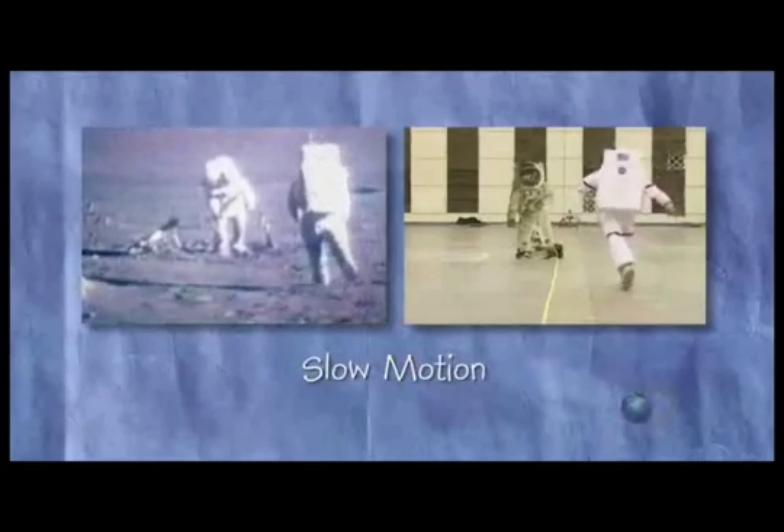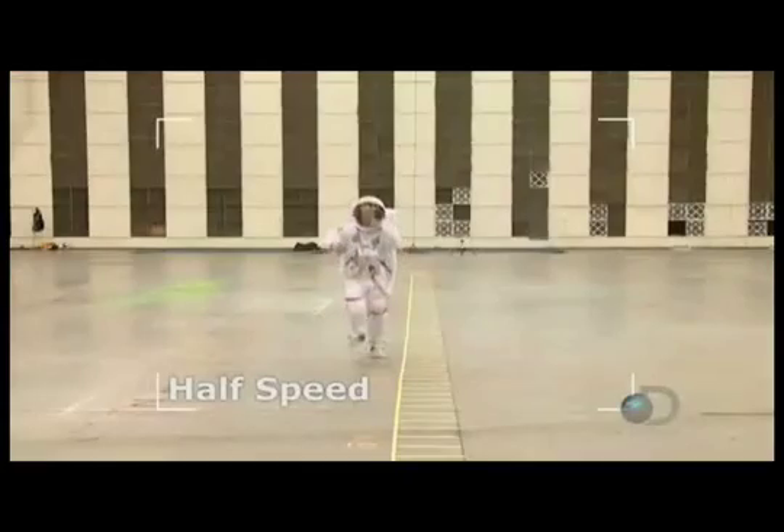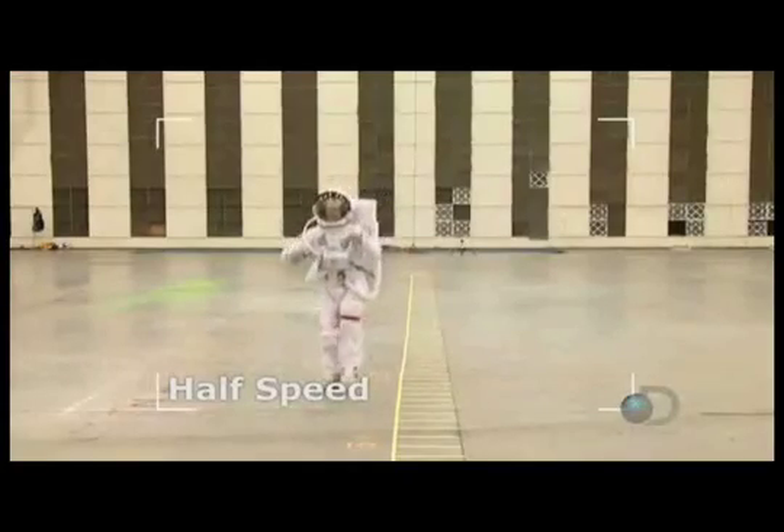With this effect, Adam's movements do have a certain weightless quality, but to be sure it's the technique NASA used, they need to simulate one-sixth gravity, repeat the three actions, and then compare the footage.